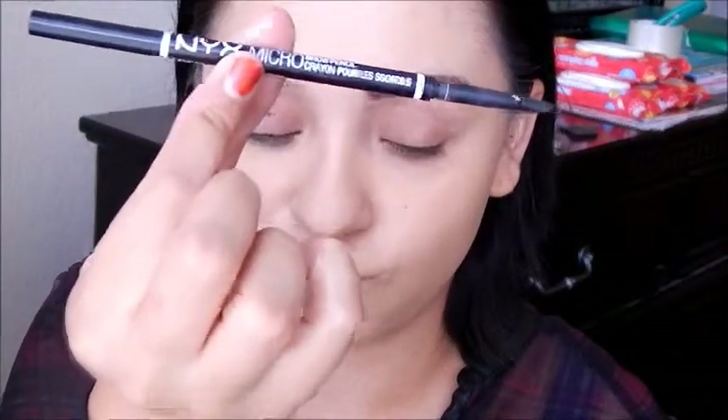Onto brows. I already did one brow and I'm going to do the other brow with my NYX Micro Pencil in Espresso. All I'm going to do is just do little stroke motions to fill in the sparse areas and make them appear thicker.